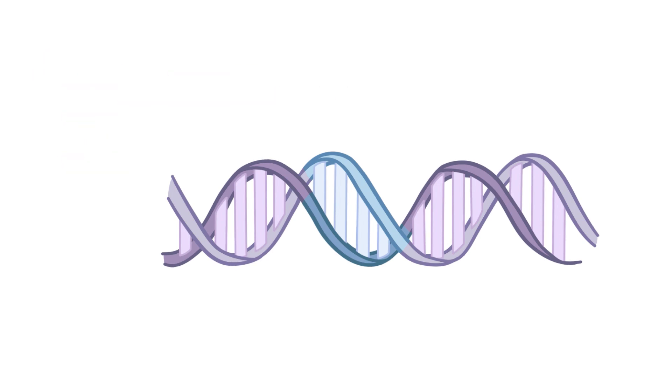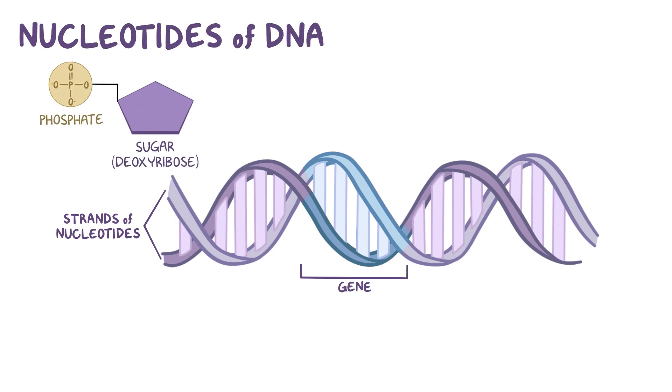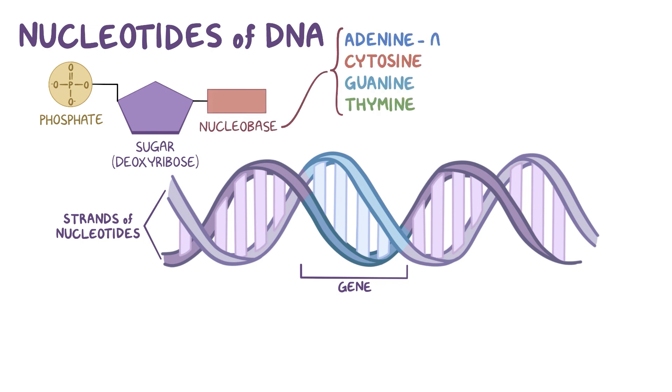On a molecular level, DNA is made up of two strands of nucleotides, so each gene is just a segment of this nucleotide sequence. Nucleotides of DNA are made out of a sugar, deoxyribose, a phosphate, and one of the four nuclear bases — adenine, cytosine, guanine, and thymine, or ACGT for short.